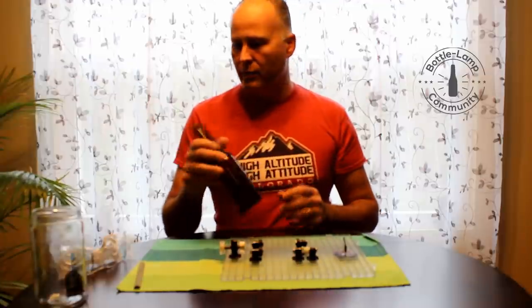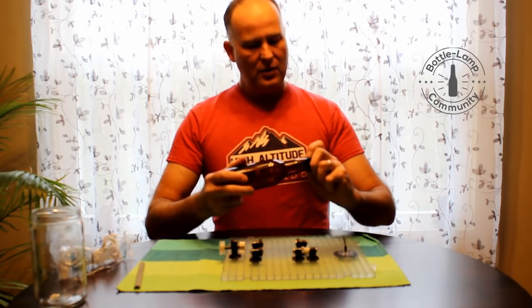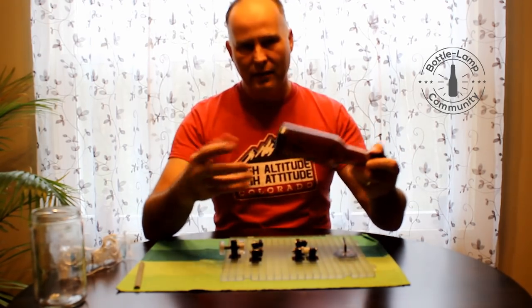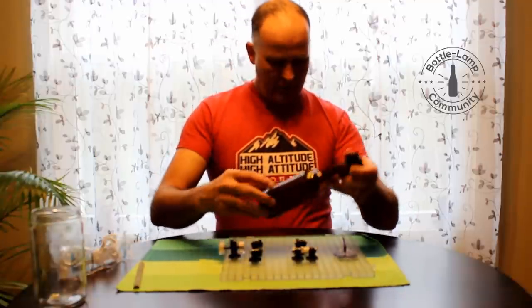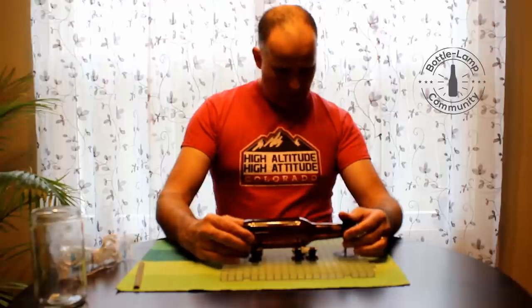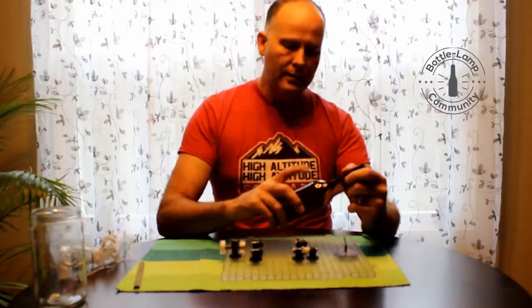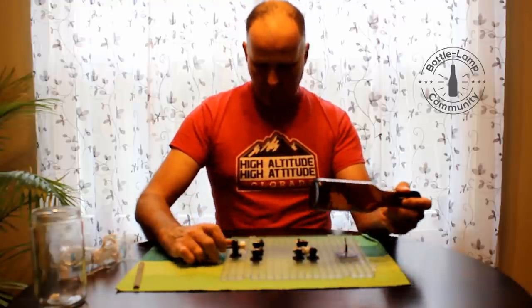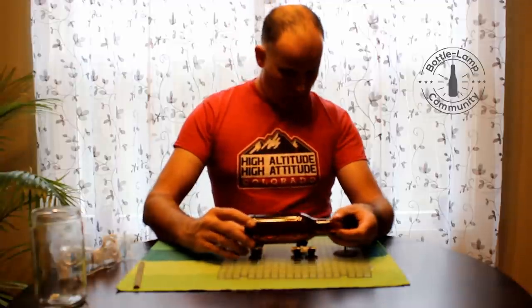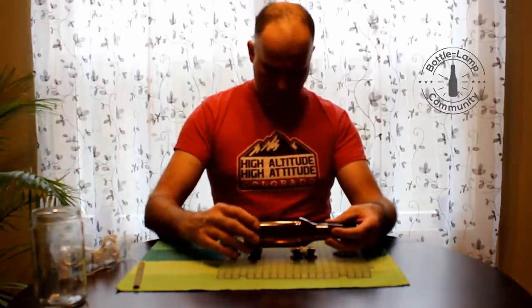We're going to jump over to this regular beer bottle. There's a little bit of a date stamp here, so I'm going to make a little bit of an adjustment just so I'm below that line.